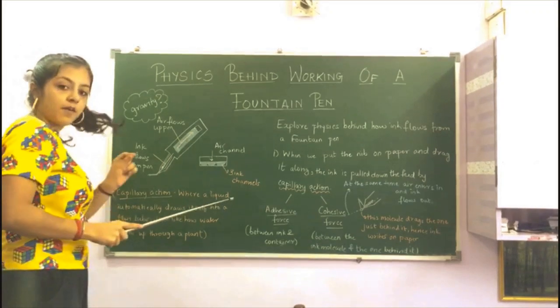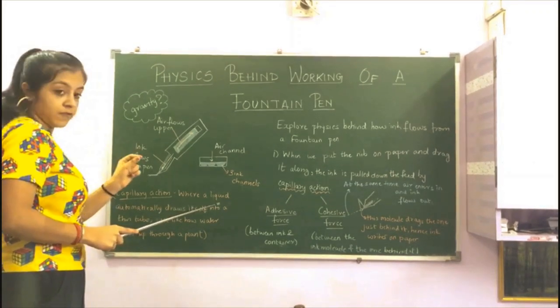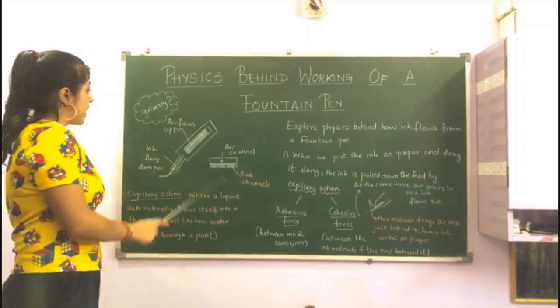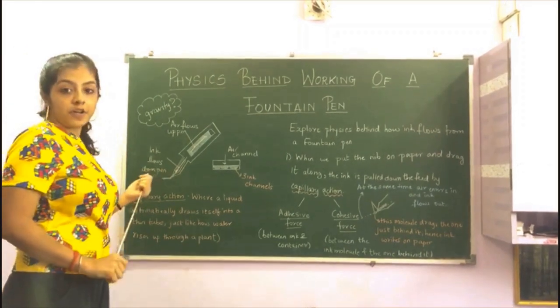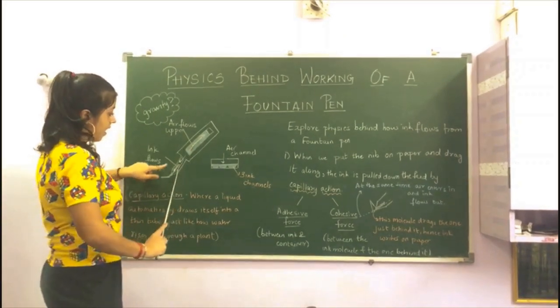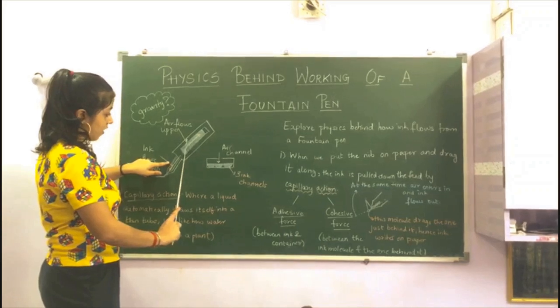The collector is just above the nib and is made up of grooves, so it prevents the ink from overflowing. The feed is the most important part — it has tiny holes in it, which help air to flow up the feed into the reservoir.